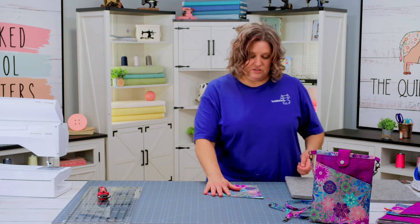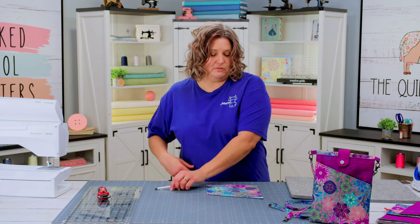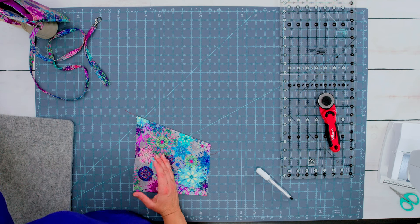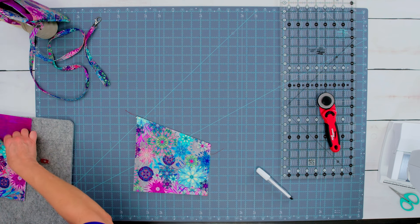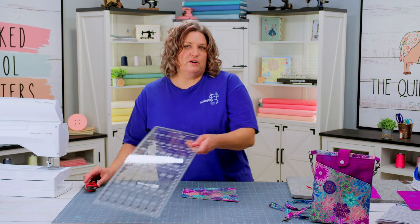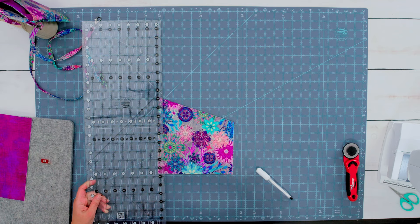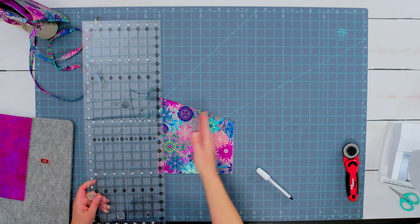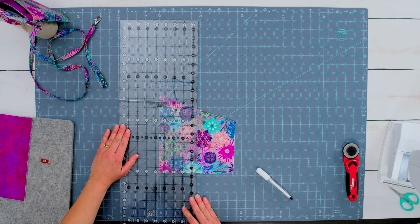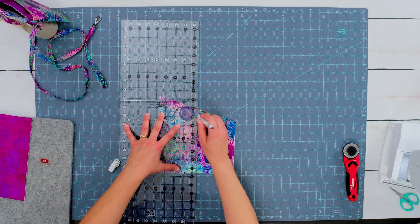Once you've got that top stitched, you're going to mark the midway point using a chalk marker. I like to mark directly in half, but if you want a smaller pin pocket on one side and a larger pocket on the other so you can put your phone in there, go ahead and mark it wherever you want. I just went ahead and did directly in half — lined up my ruler, took my chalk marker, and drew the chalk line.